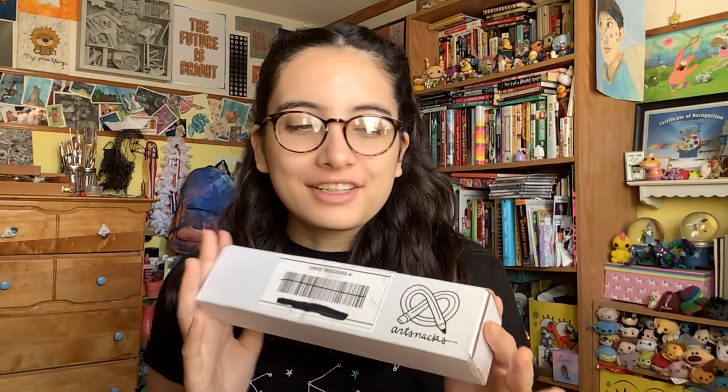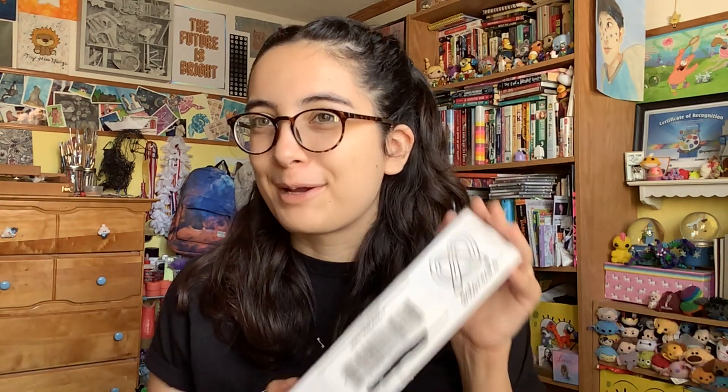So if you don't know what ArtSnacks is, it's an art subscription box where every month they send you a box with mystery art supplies. They have two options: one comes out to about $30 with shipping, and then they have another box that's like $40 but it comes with a couple extra supplies and a paper. This one appeals to me more because I already have so much paper I don't need more.